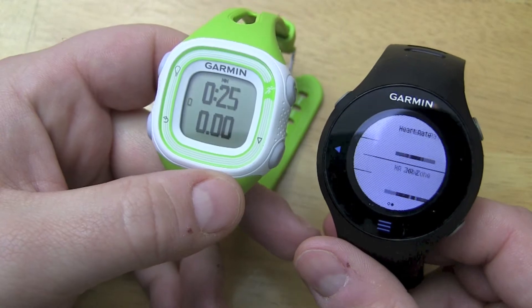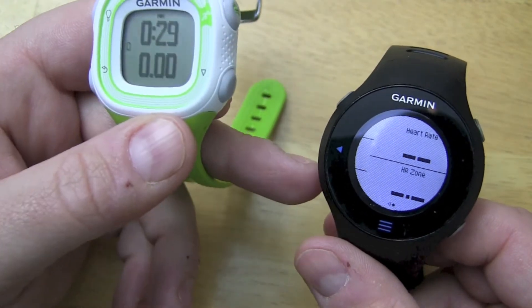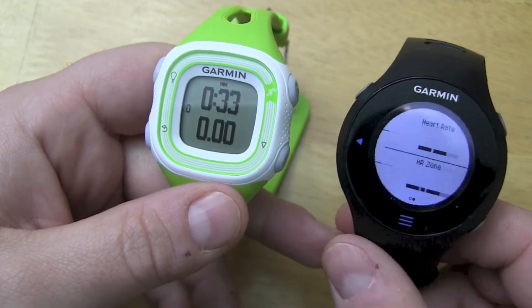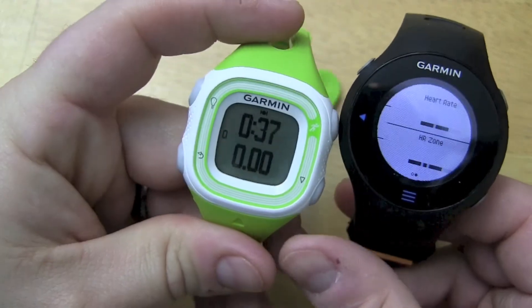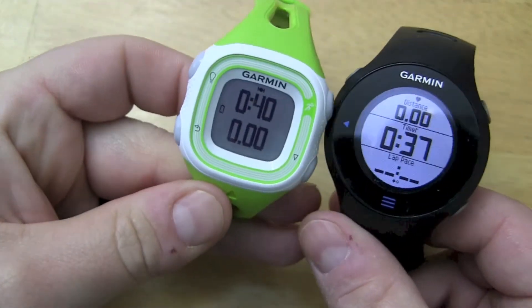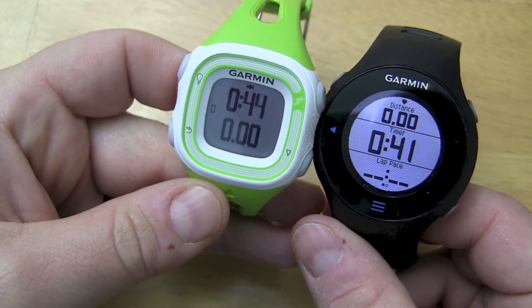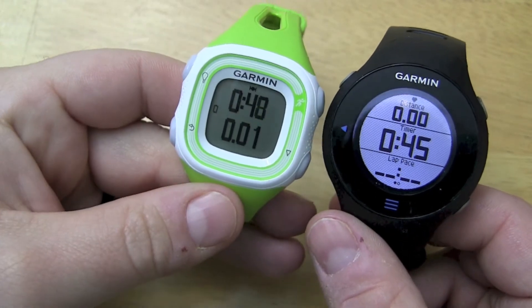Compared to the 610, where you can customize your data fields — you can have two fields, three fields, one field if you want, and you have your heart rate. So you have a lot more data. You'll probably notice too that the backlight is fairly strong on the 610, compared to the 10 which is not quite as bright, and you also have no options to adjust the backlight on the 10.